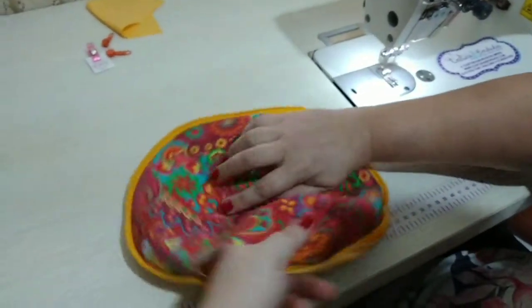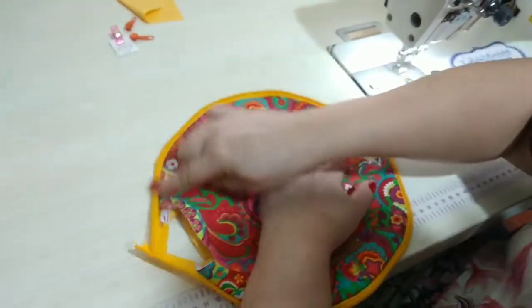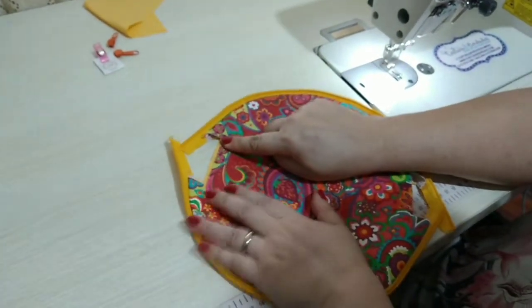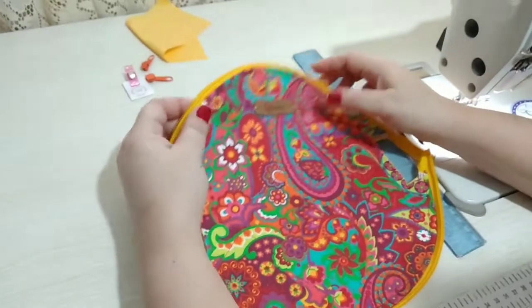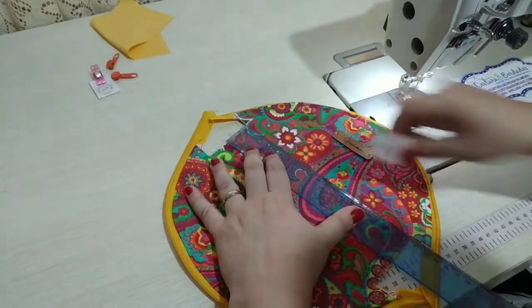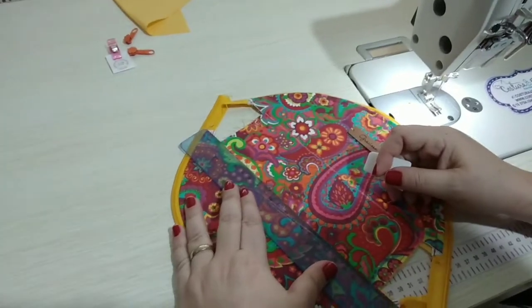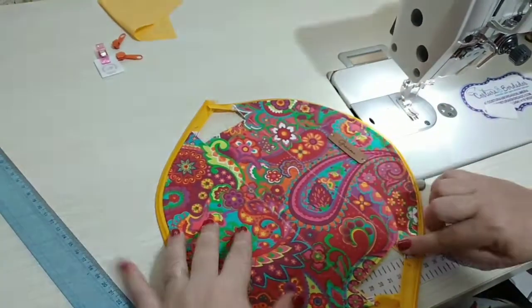Agora nós vamos rebater a nossa peça, botar aqui bem redondinho, e vamos rebater a peça aqui em volta. E aí também vamos aproveitar e passar uma costura aqui assim, só para prender o forro nessa parte aqui de cima. Pronto, pessoal, já rebati. Para dar uma forma melhor ainda, nós vamos traçar uma reta aqui e vamos fazer uma costura em cima dessa reta — isso vai ajudar a dar mais uma estabilidade.